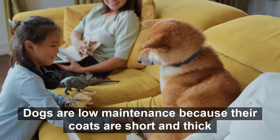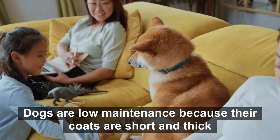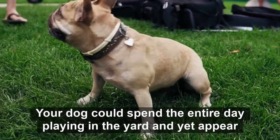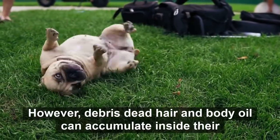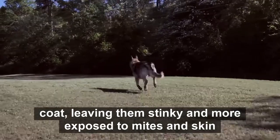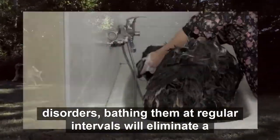Dogs are low-maintenance because their coats are short and thick, making them dirt-resistant. Your dog could spend the entire day playing in the yard and yet appear clean. However, debris, dead hair, and body oil can accumulate inside their coat, leaving them stinky and more exposed to mites and skin disorders.